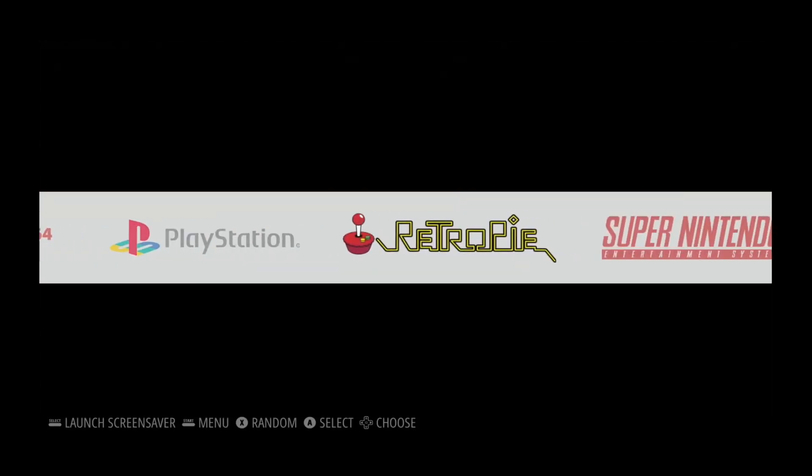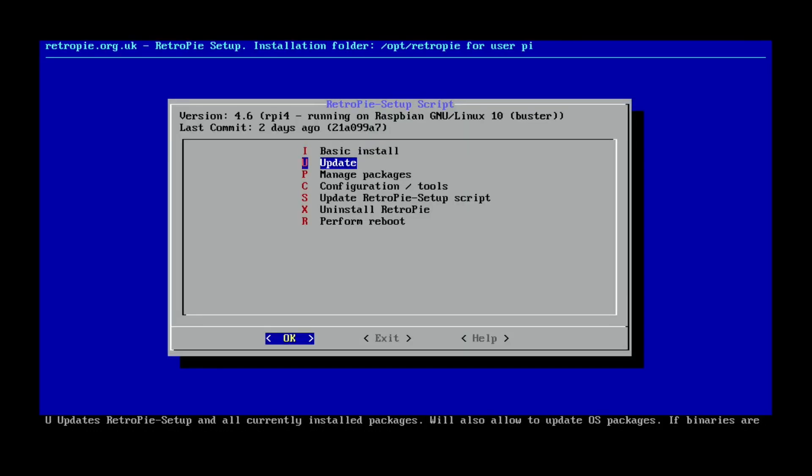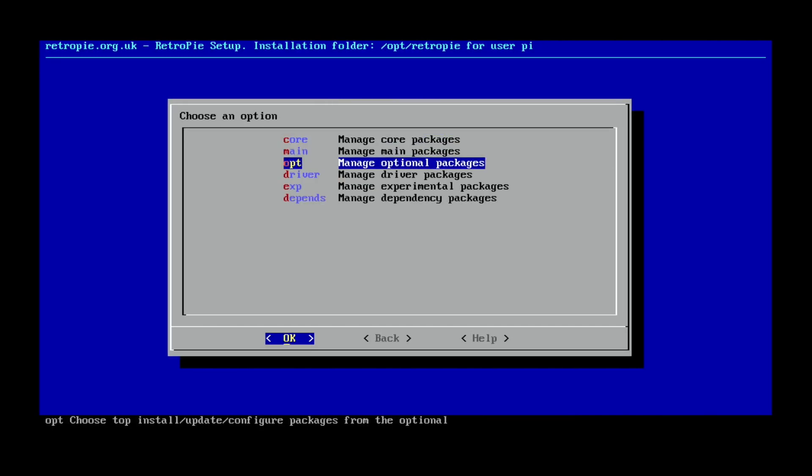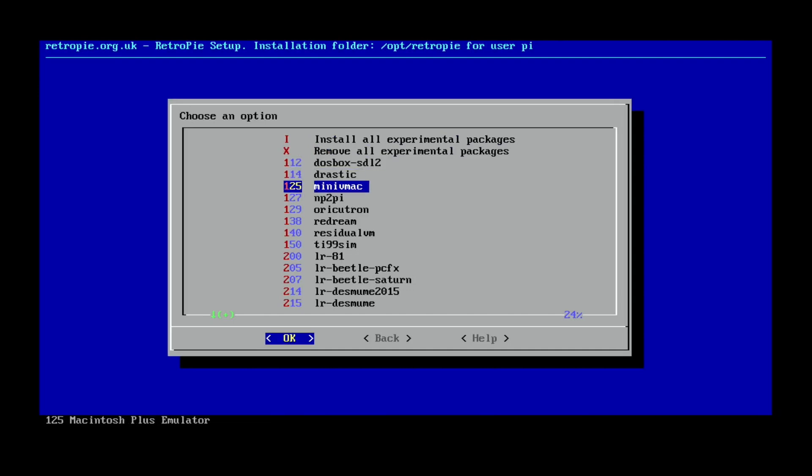So if you go into RetroPie, then go to RetroPie Setup, then we can go down to Manage Packages, and then Manage Experimental Packages, and you can see here there are various things we can add on.